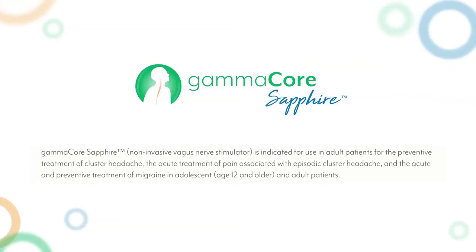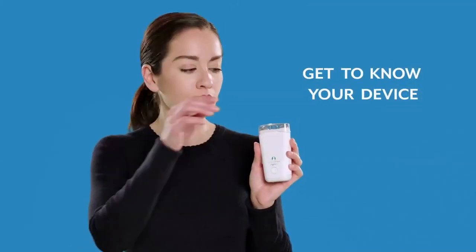This short video will introduce you to your GammaCore Sapphire and show you how to use it. Let's get to know your device.